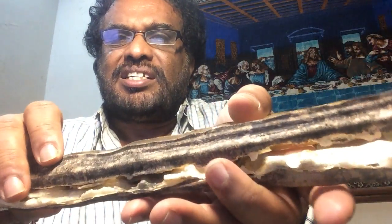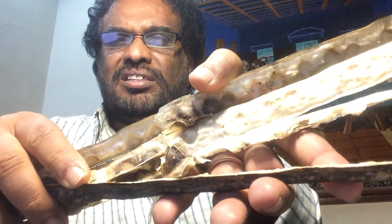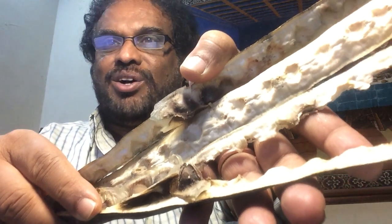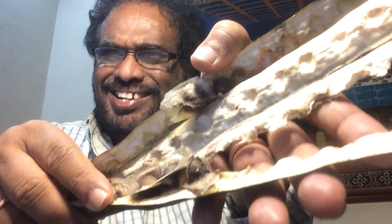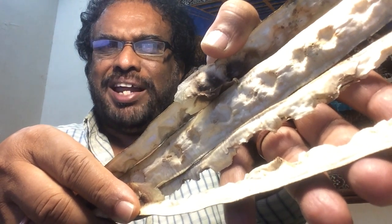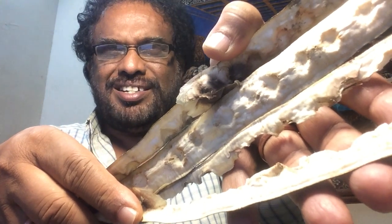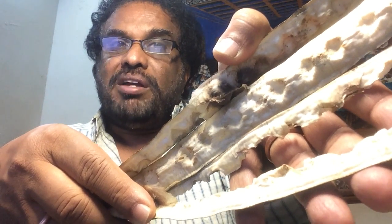Mature seeds like this contain 38 to 40% of edible oil called Ben oil, from its high concentration of behenic acid. The refined oil is clear, odorless, and resists rancidity. The seed cake remaining after oil extraction may be used as a fertilizer or as a flocculant to purify water. Moringa seed oil also has potential for use as a biofuel.